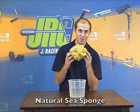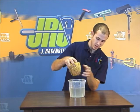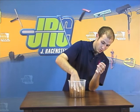This is our all natural Mediterranean Sea Sponge — real, just out of the ocean. It's very, very absorbent. I think I can take almost half this bucket of water in just one push.